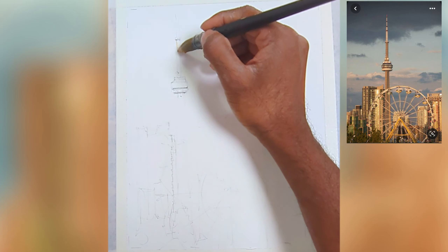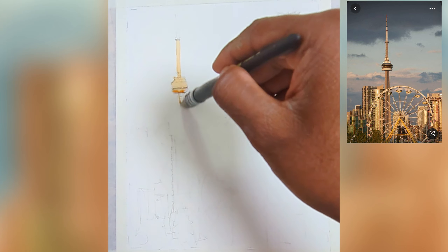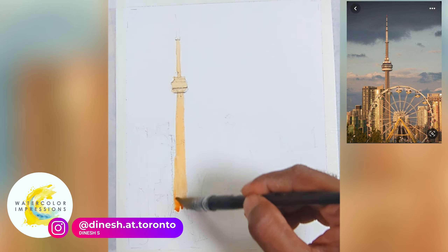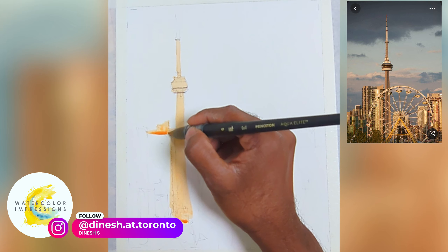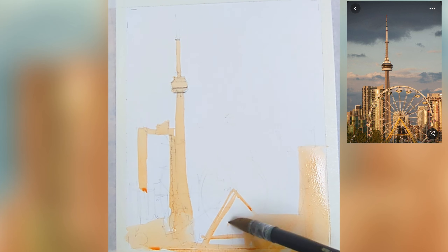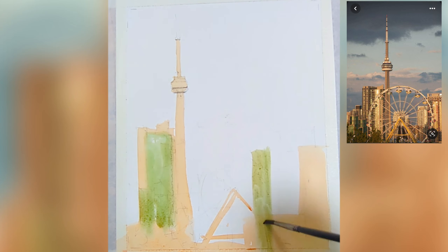Let's start applying the washes for the buildings. This is our first wash, so think about the lightest wash. The lightest wash covers the light hitting the buildings as well as the Ferris wheel. I'm thinking of it as one single shape, and if there are different colors I'm mixing those in as well.